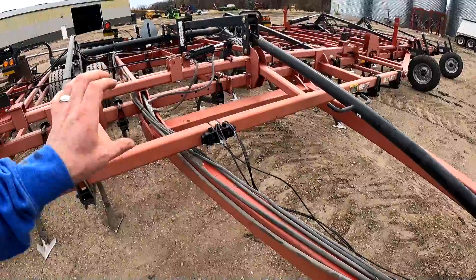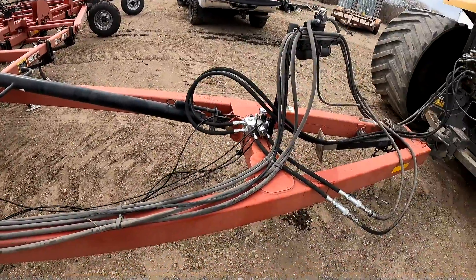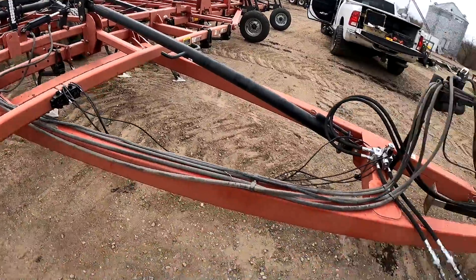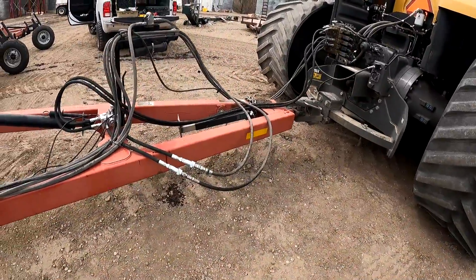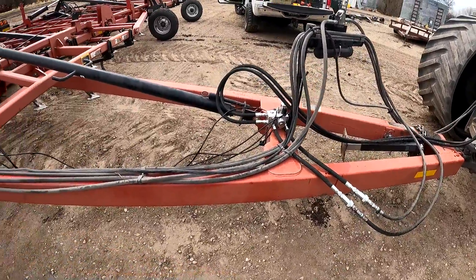We do have a new bracket coming to be able to mount that module up nice and clean, instead of just using zip ties. Otherwise, that's what determines your length and tunes in your hoses. We've got plenty of room because with the quick couplers, you just unhook the original ones, plug them into the valve block, and away you go.